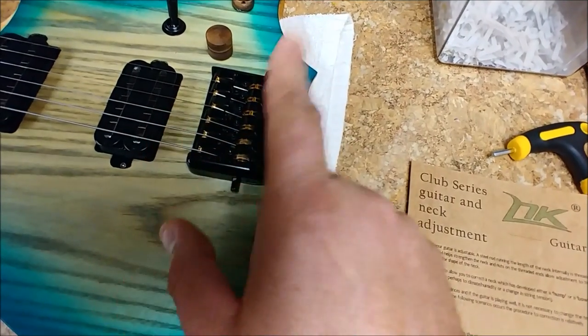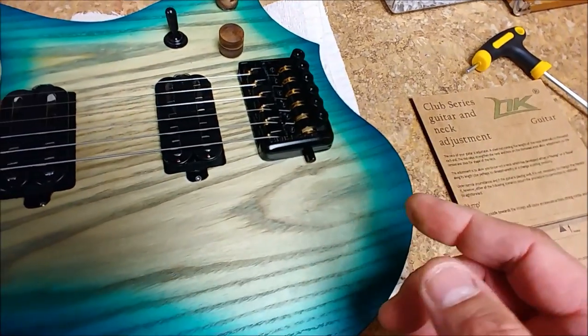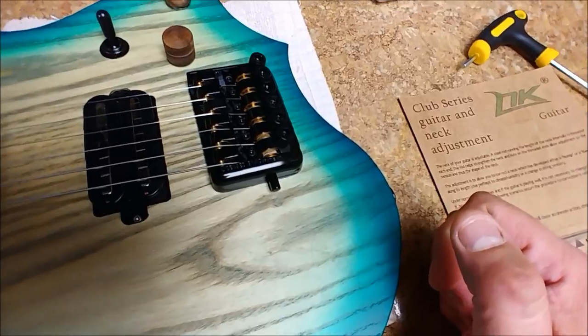The wound strings, you don't have to do that — they're pretty much locked in place by themselves. You just crank it up until it starts to get into the tuning.